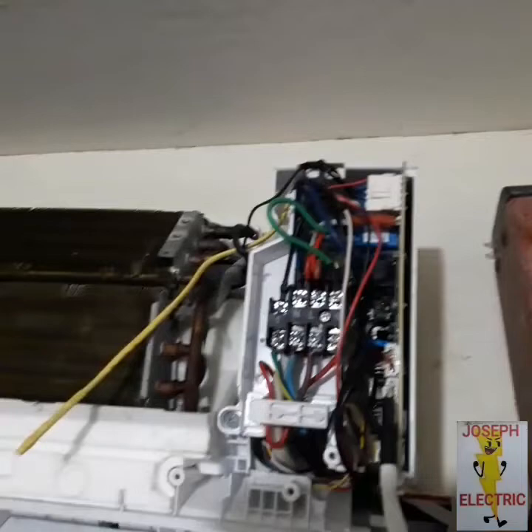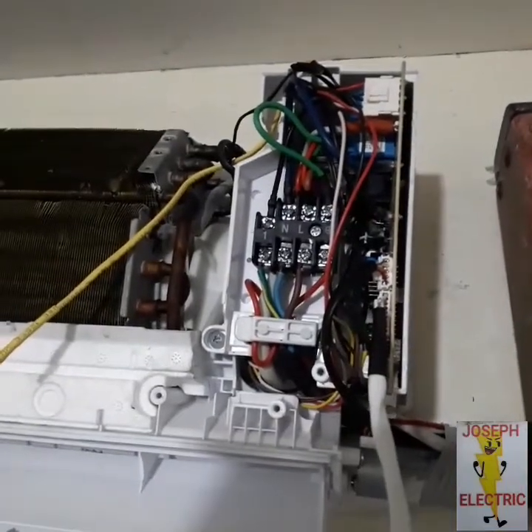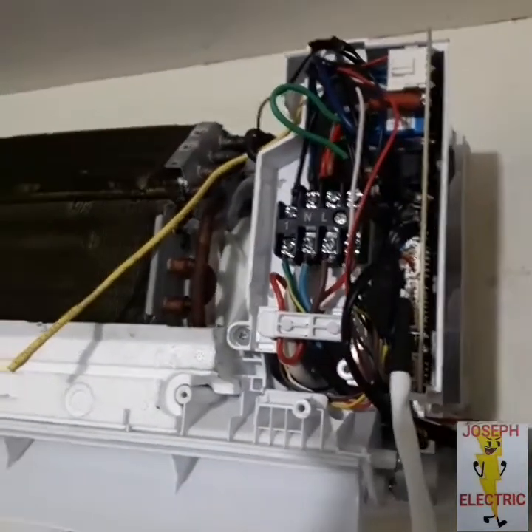Listen. Always separate the aircon power and install a separate circuit breaker.